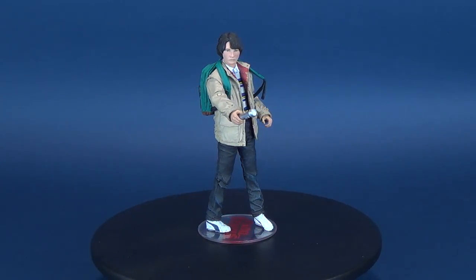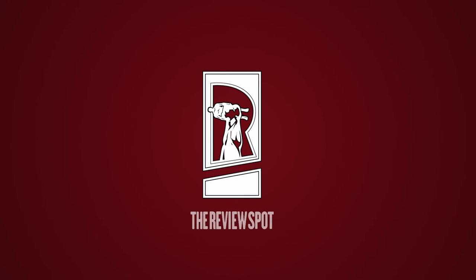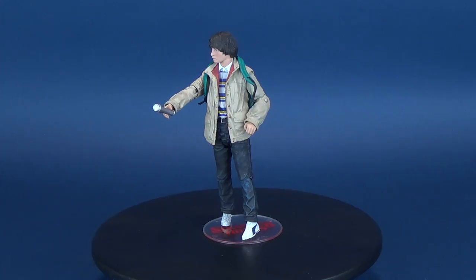I just didn't want you to think I was such a wasteoid, you know? Today's review, we're gonna be having a look at McFarlane Toys Stranger Things Series 2, Mike.